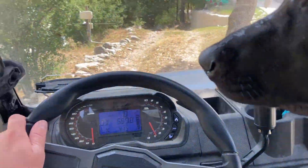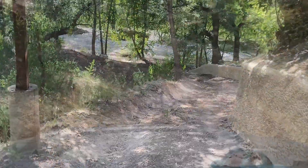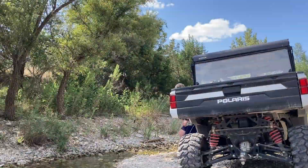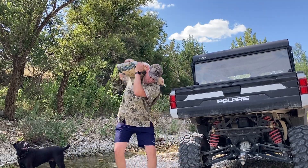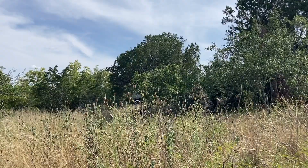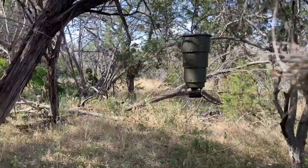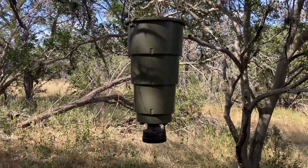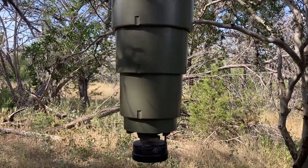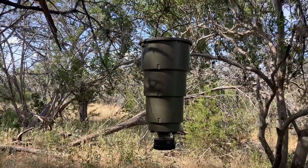Well, here we are — we got our 50-pound bag of corn hiked back into our little five-gallon feeder. This guy will take a full 50-pound sack of corn; it might fill it up almost too much. But this is our beloved Moultrie five-gallon all-in-one hanging feeder, and it's really done well for us.